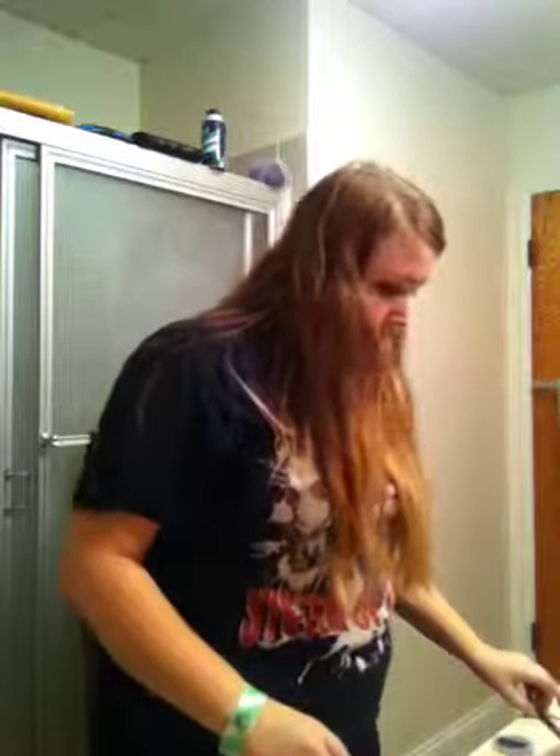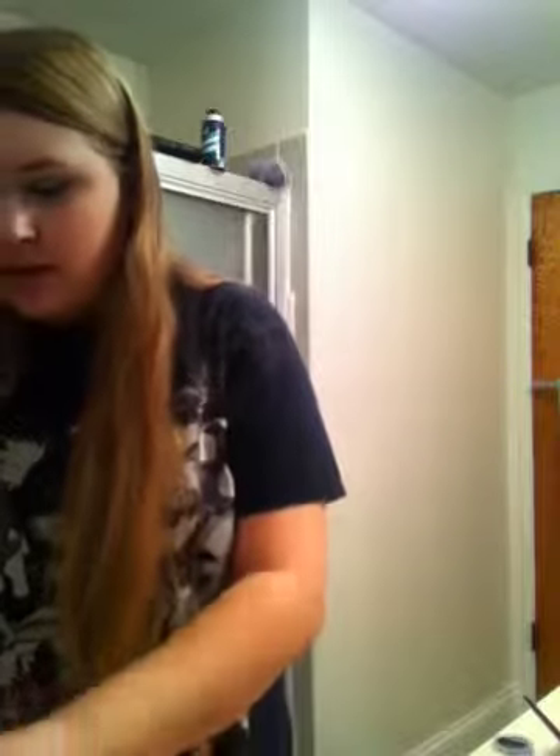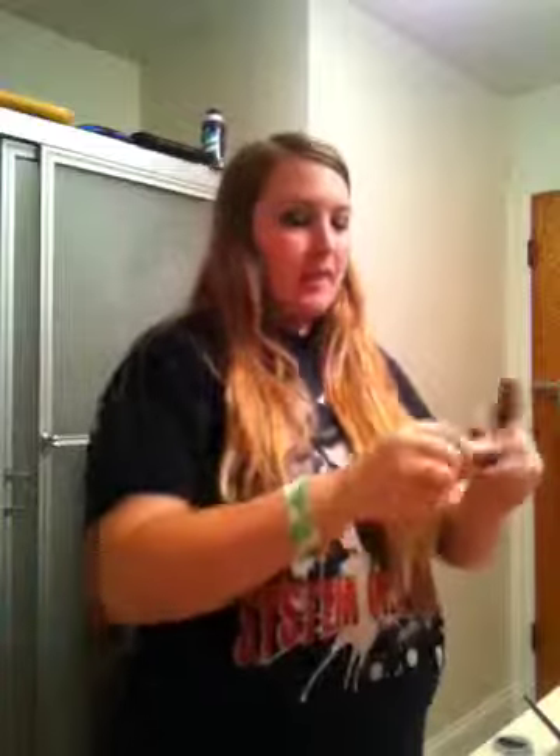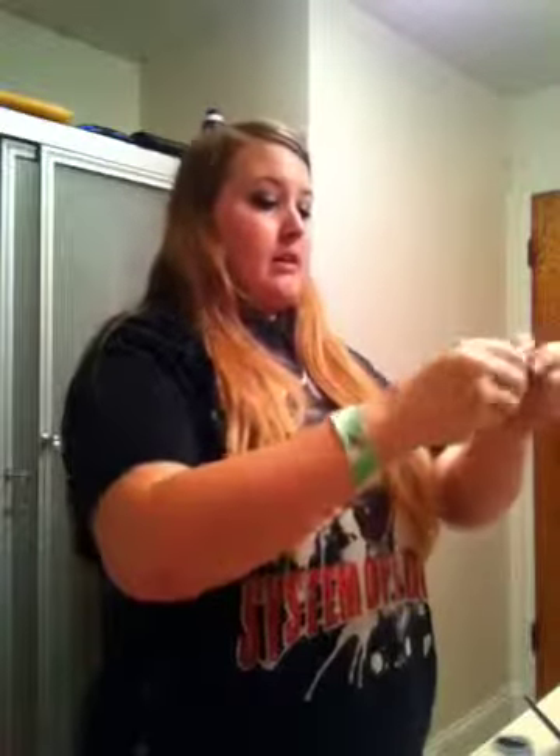So for mascara, today I'm going to be using my Falsies Volume Express. I like this because I have really long lashes. I also use an empty Estee Lauder mascara just to get my lashes ready. I personally like the Falsies because it's a very liquidy mascara but a little goes a long way — that way your mascara will last longer.